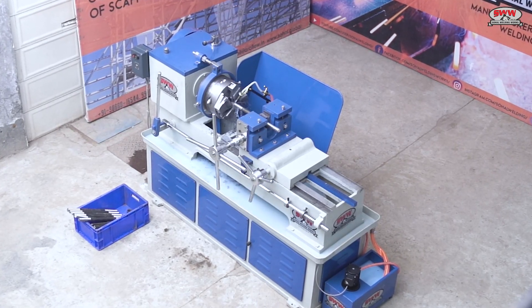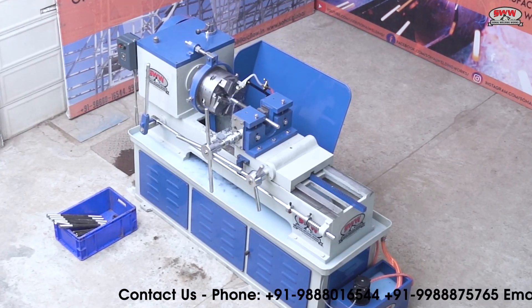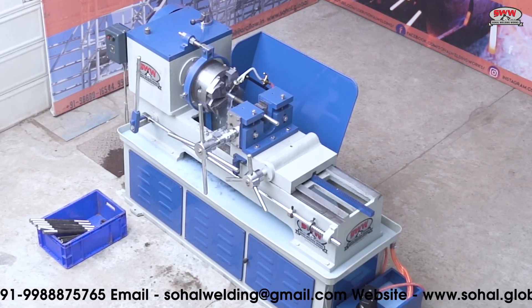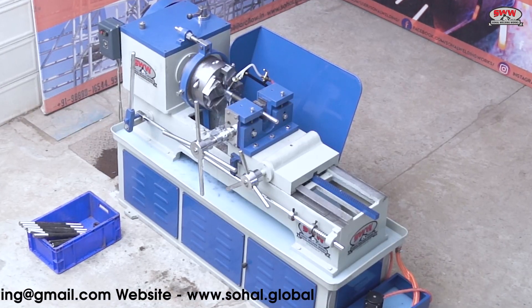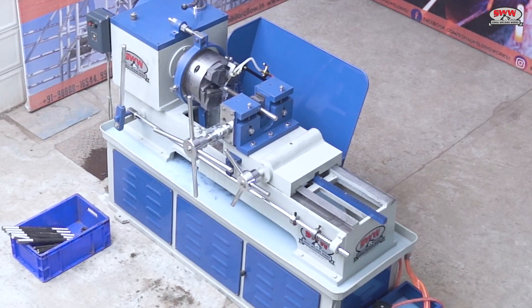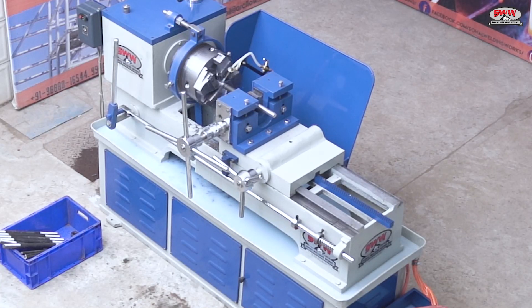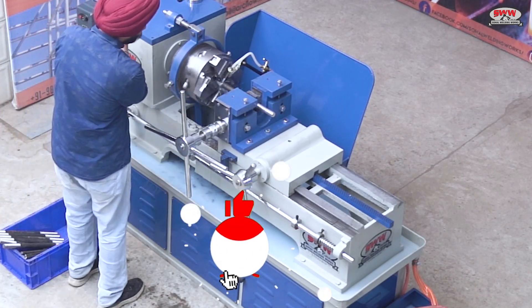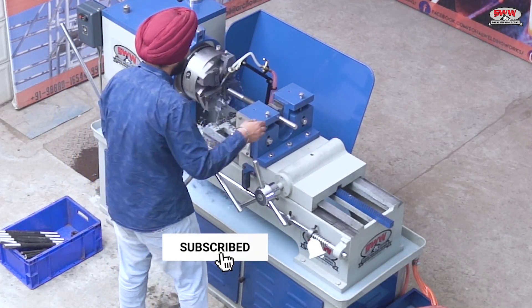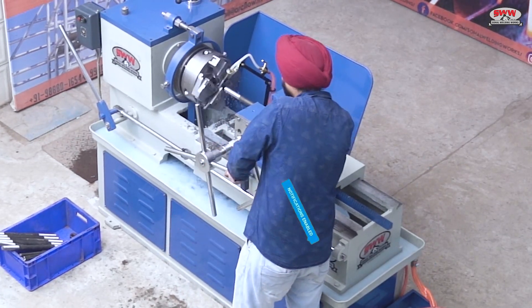Machines come with different capacities ranging from 25 to 75 mm. This machine's capacity is from 12 mm to 60 mm.